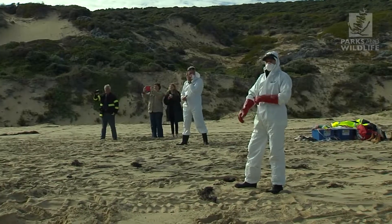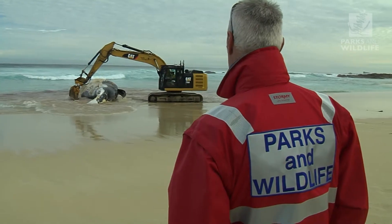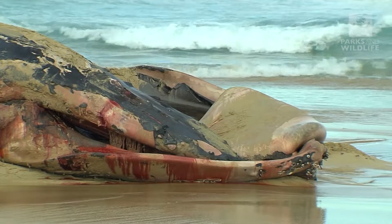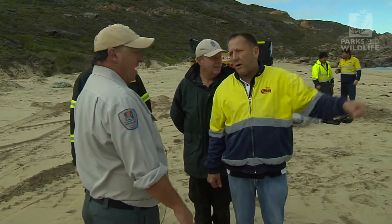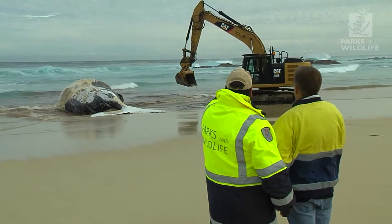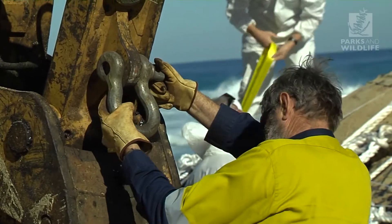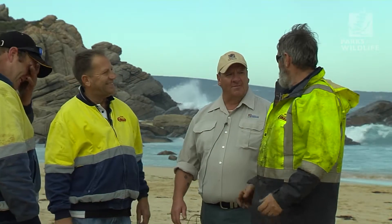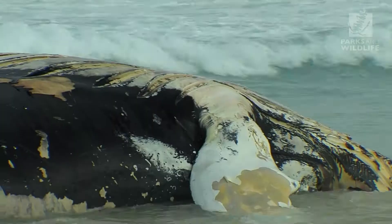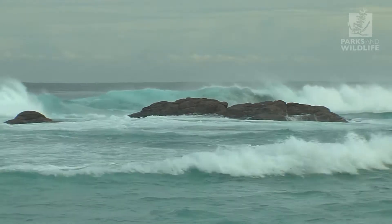When large whale carcasses come ashore they can draw a crowd. On this occasion there were only a few people watching, but when there are larger numbers it provides a great educational opportunity. Once the removal process starts, our priority is to keep everyone safe and away from the machinery and the decomposing carcass. The key with any whale carcass removal is clear communication — we know about the marine environment and the animal, but the contractors have the expertise with their machinery. Once there's a plan in place, we brief all involved. Every carcass removal operation is different according to location, whale size, decomposition, weather conditions and other factors. The variables around the whale may change, but the process doesn't.